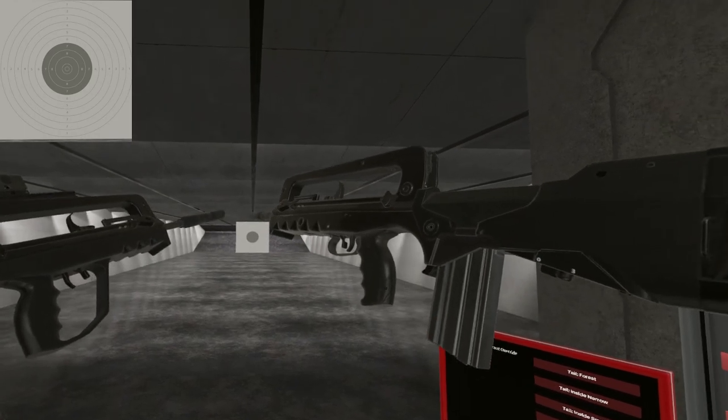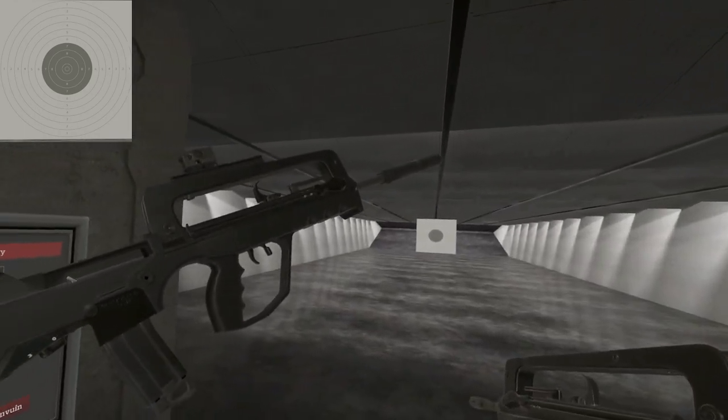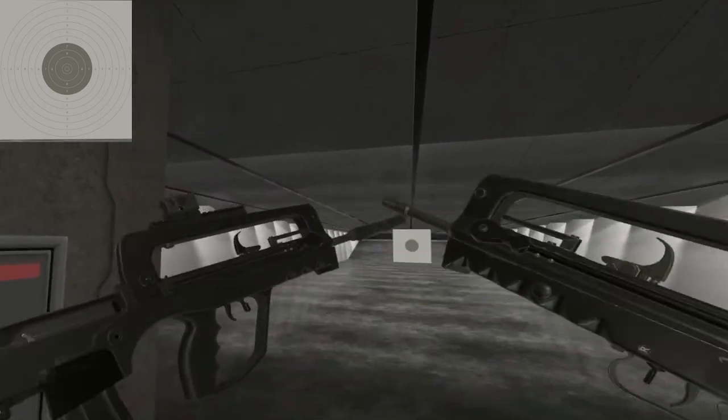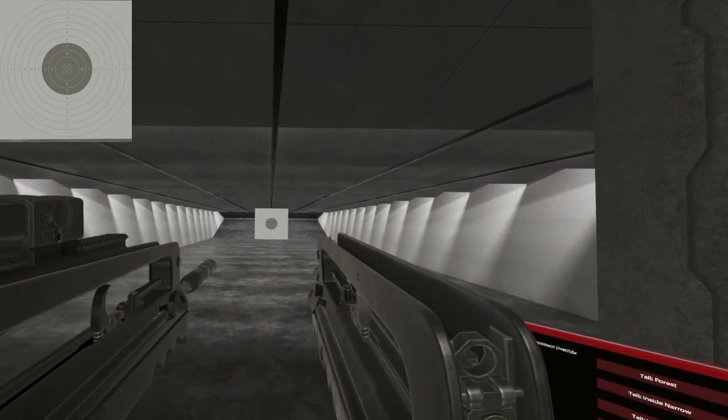There you have it — the pair of FAMASes, the F1 and the G2 with the STANAG mags. Unfortunate manual controls on here, but amazing recoil. Until next time, I will see ya.